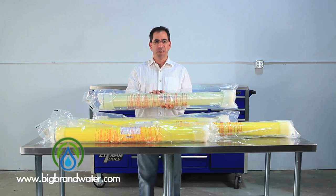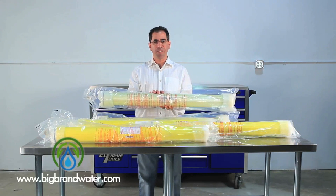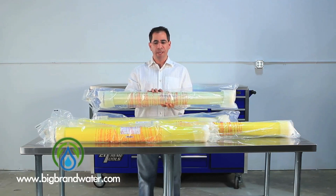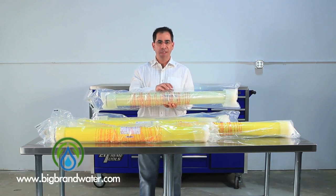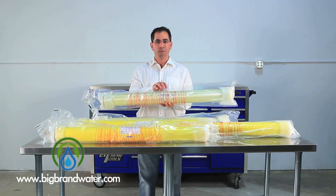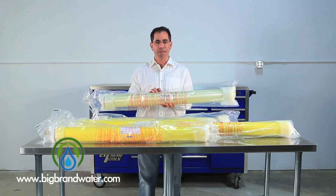This membrane is designed to do 2,500 gallons a day with 99% salt rejection at 150 psi. It doesn't sound like it makes sense that this is 150 psi and the TW is 225 psi. By having the fiberglass wrapping, you can run the membrane at a higher pressure. This can be run as high as 600 psi, but the tests were done at 150 psi.